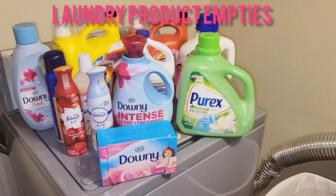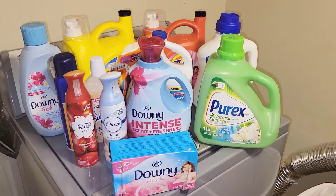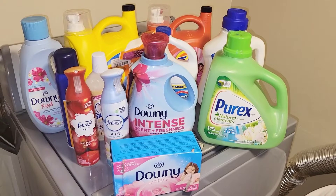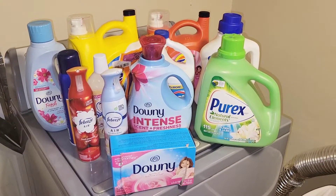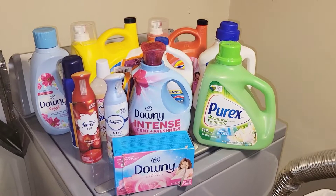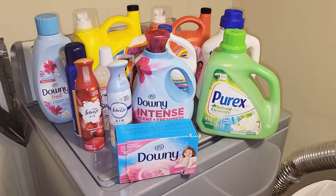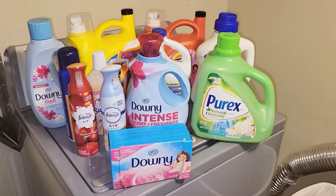Hey guys, I am back doing another products empties video. I thought to myself, why not go ahead and film my laundry care product empties since I had just finished doing my hygiene product empties. If you haven't watched that video, pause this one and go watch that first. You can hear my hot water heater in the background — I'm currently in my laundry room. I have about 10 products here that I'm going to go through really fast, so this video won't be long.